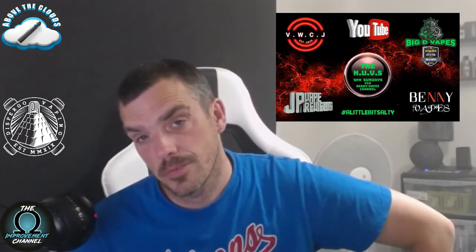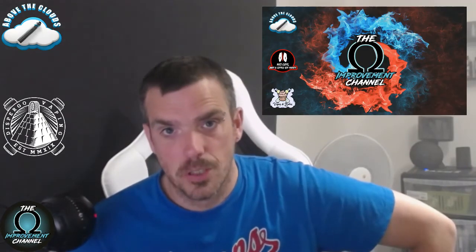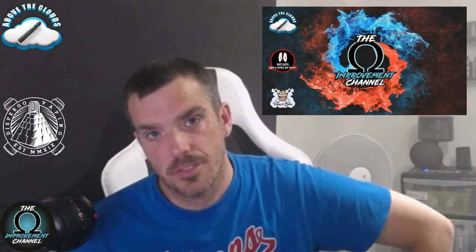Thank you all for watching — I do appreciate it. Josh at Dispergo, thank you for sending these out for review, I appreciate it mate. If you'd like to join us on the Northern Union Vape Show — initially on a Sunday evening from 9pm on Benny Vapes's channel, and also on its own YouTube channel on a Monday evening from 7pm — we'd love to see you there. As ever, vape safe, stay safe, be safe — catch you on the next one, bye for now.